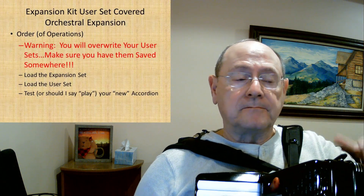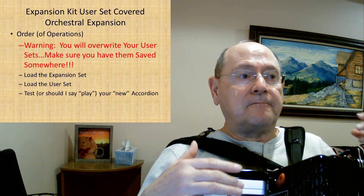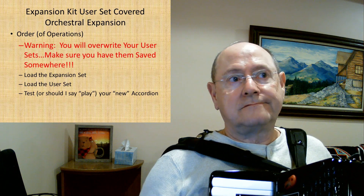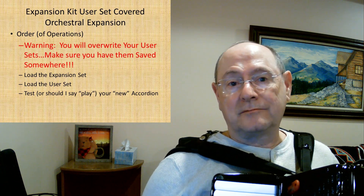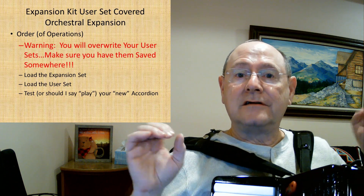Welcome back to my channel. This is actually a part two for a viewer's question. They had asked about expansion kits. In the first video I talked about the Alpine kit, and today I'm going to talk about the orchestral kit. Now quite honestly I love the orchestral expansion kit. I'm not particularly thrilled with the user sets that they give you — I don't like their particular selection. But it's your accordion; you get to make it sound exactly the way you want.